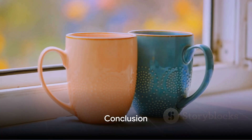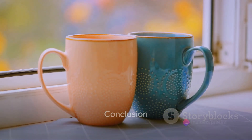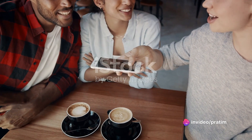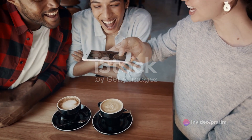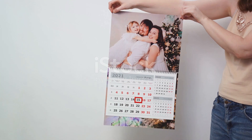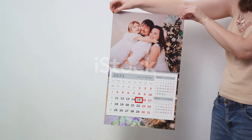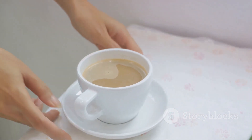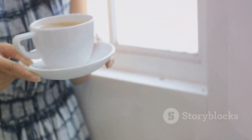So there you have it. The process of ordering a custom photo-printed cup is as easy as having a chat. You express your desire, provide the photo, specify the details, and wait for the confirmation. It's a simple and satisfying way to create a personal memento or a thoughtful gift. With a custom photo-printed cup, every sip becomes a walk down memory lane. Enjoy the journey!